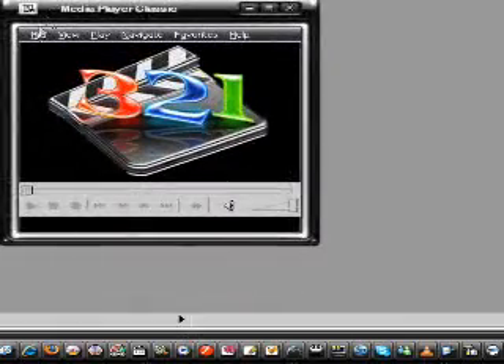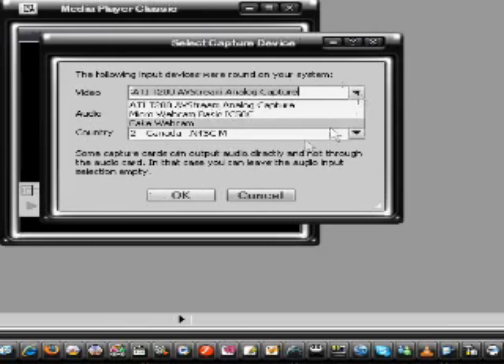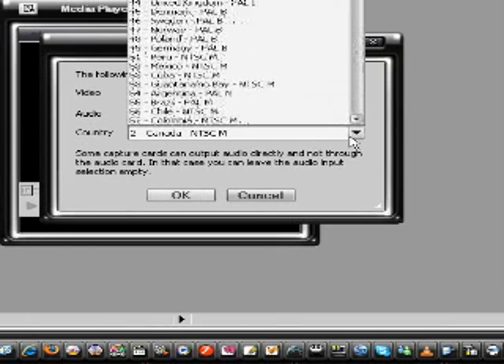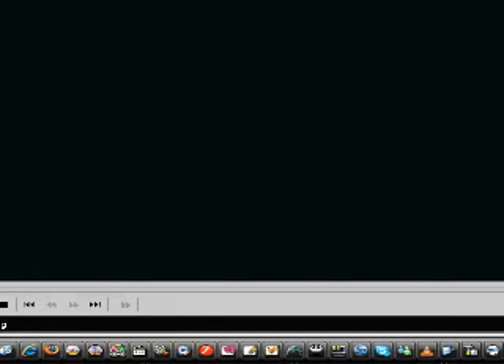Click on the icon to bring the software up. You will have to click on File, and under File — which we don't see in the video — there's an option called Select Capture Device. Go there, select your ATI card, select your sound device, and then click OK.